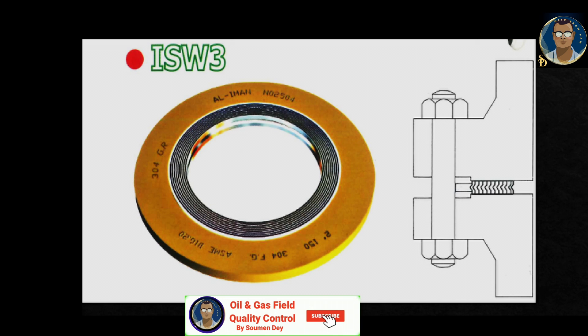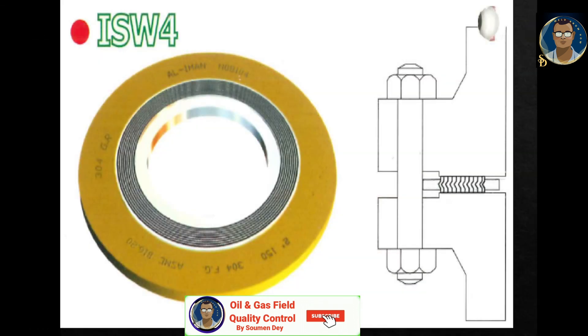The ISW3 spiral wound gasket has an outer metal ring. The outer ring works as a centering device, positions the gasket between the flanges, limits the bolt load to proper compression, and prevents external expansion. For PTFE filler gaskets, this style is basically not recommended due to the possibility of inner buckling during compression. This style is the most common for ordinary pipe flanges with raised face.